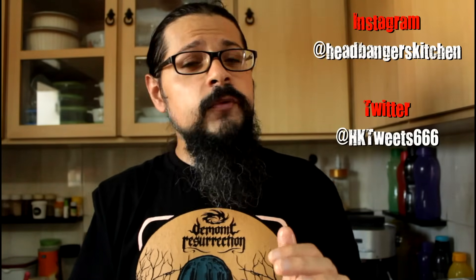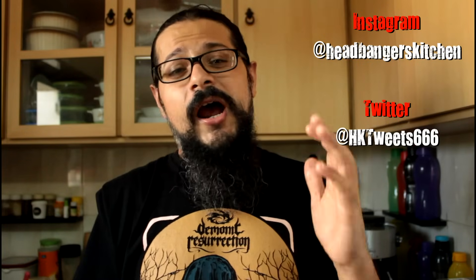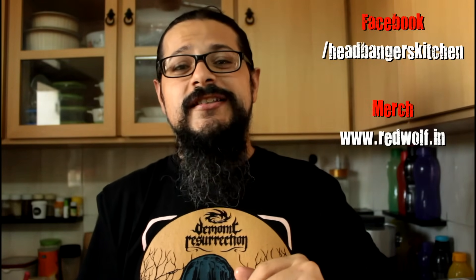Remember to tag us on Instagram or on Facebook. It's too hot in Mumbai right now so I'm going to go back to the air conditioning, and I will see you on the next episode of Headbanger's Kitchen. Cheers and keep cooking.